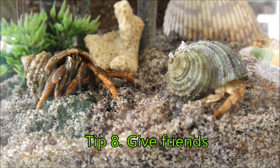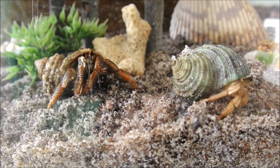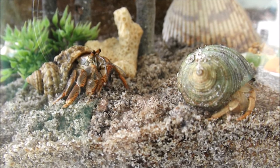Tip 8 is to give your hermit crabs friends. Despite their name, hermit crabs are very social and in the wild they live in colonies of up to 100. And if you keep them by themselves, they can get very lonely and depressed. So be sure to give them plenty of friends.